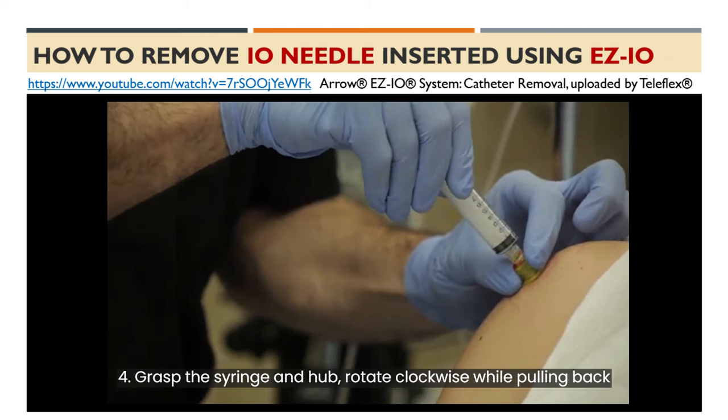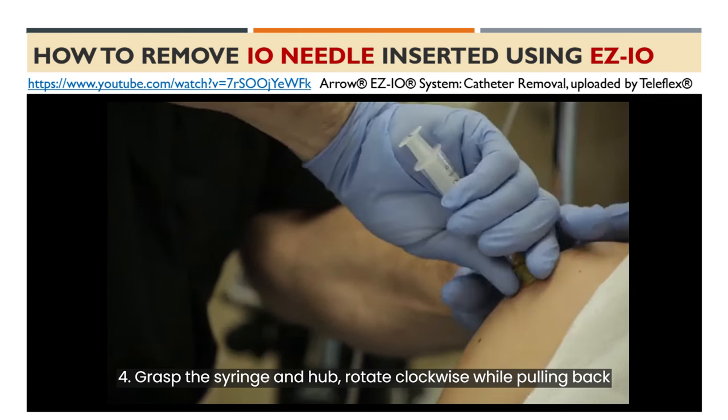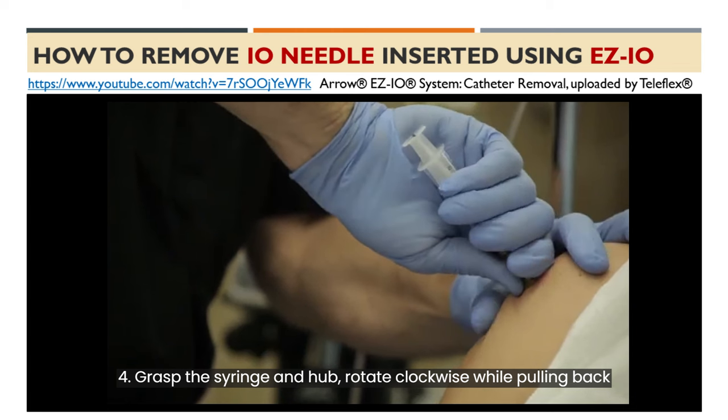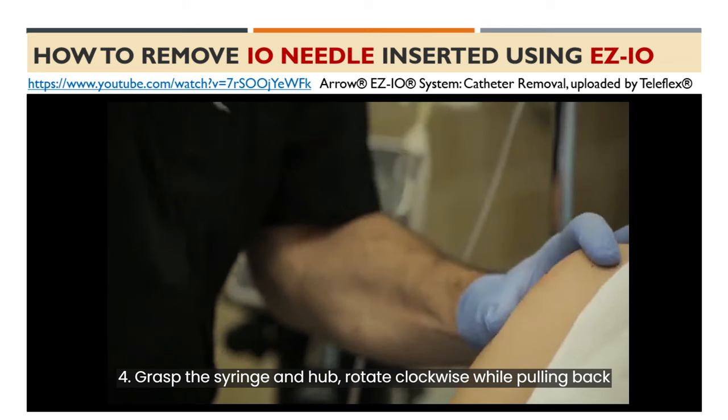Step 4: To remove the catheter, grasp the syringe and catheter hub and gently rotate the catheter clockwise while pulling straight back. Avoid rocking the catheter.